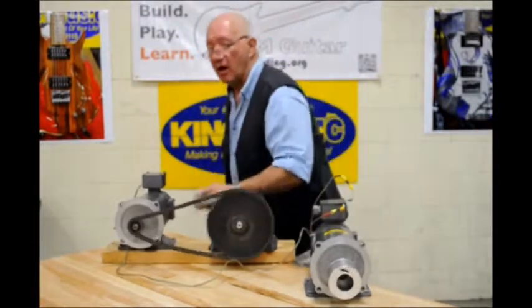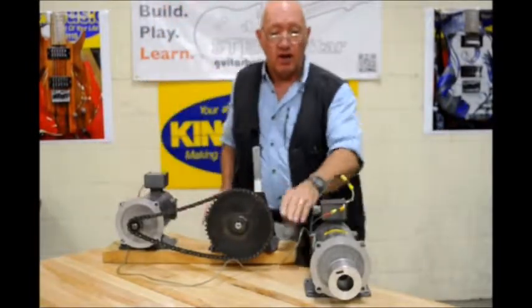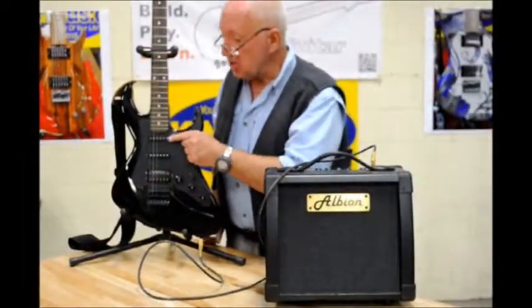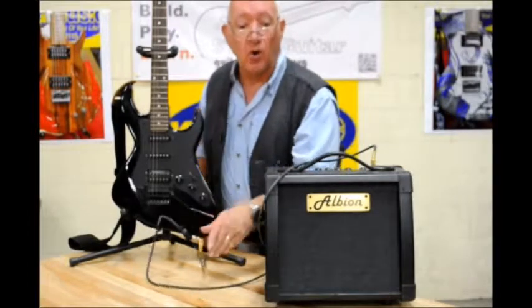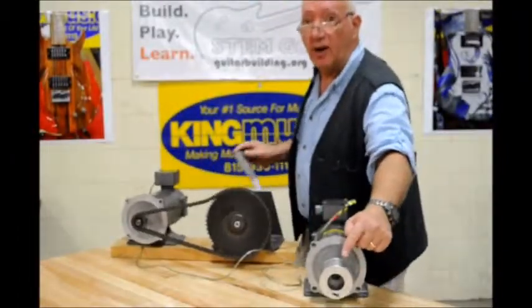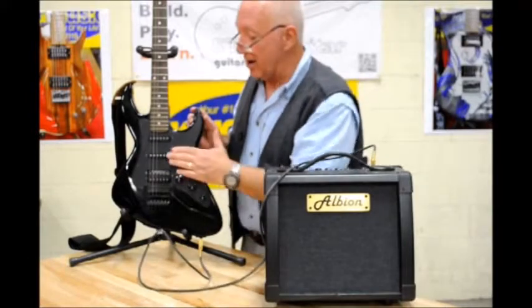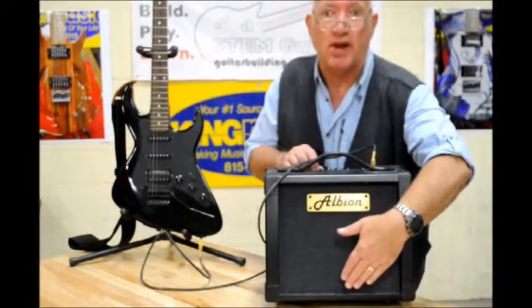Here we are — my new electric guitar system. This is the magnetic pickup in my guitar. This is the guitar cord. Here's the loudspeaker. Once again: steel guitar string, magnetic pickup, guitar cord, amplifier, loudspeaker.